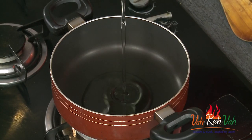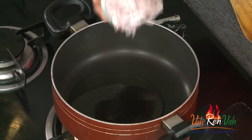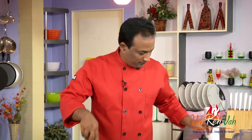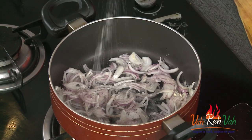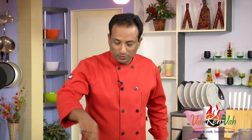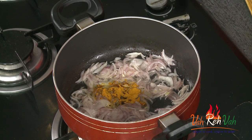For this, first we're going to take some oil and add onion — no tempering or anything, just add onion. Add some salt and we're going to let these onions sweat till they are slightly transparent and slightly colored.